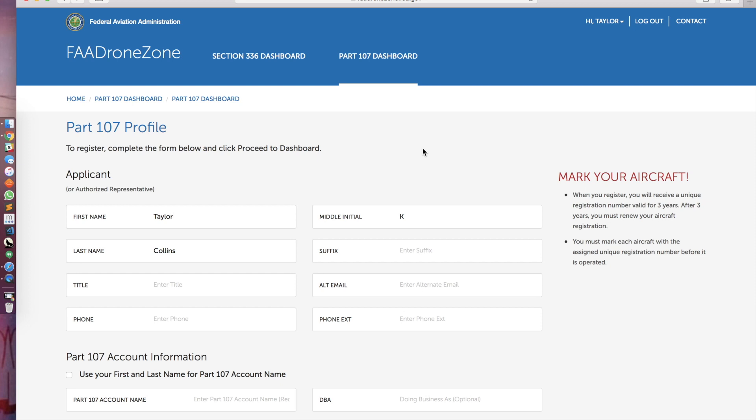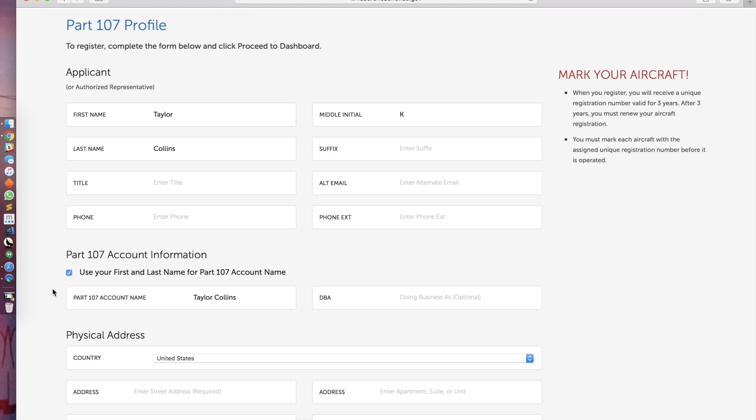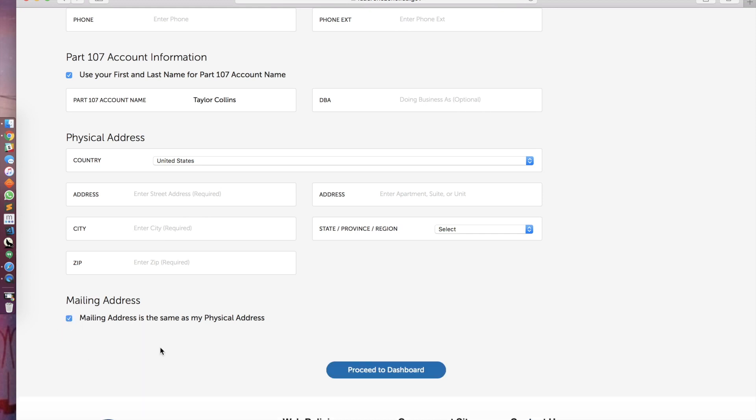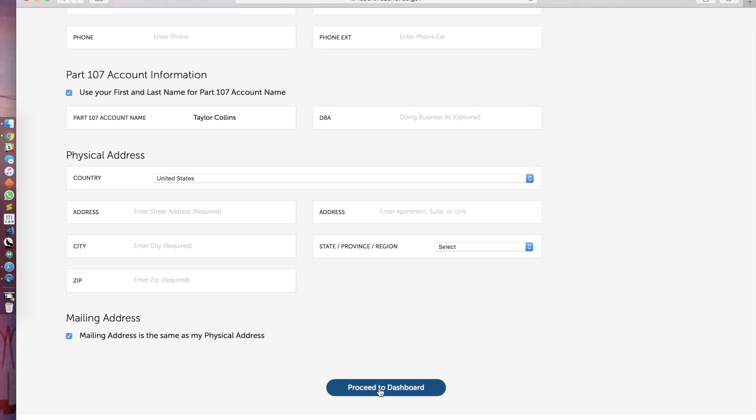It'll take you to this screen next. What you'll do in this screen is fill out your applicant information — your first and last name, title, phone number, etc. For the part 107 account information, just click this box right here, and use your first and last name for the part 107 account name. Then fill in your physical address, and if your physical is the same as your mailing address, you can click that as well. I'm going to fill this out real quick and then click proceed to dashboard.